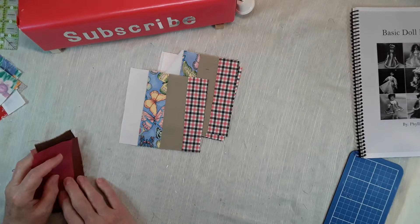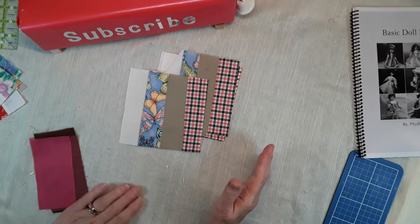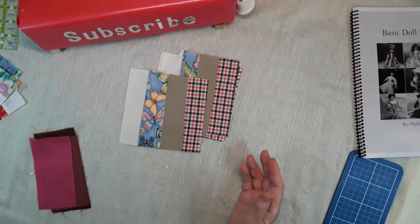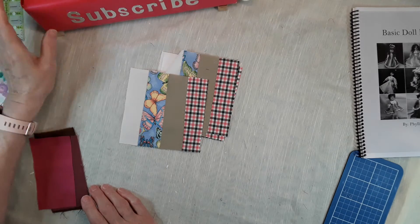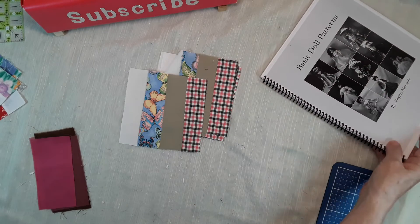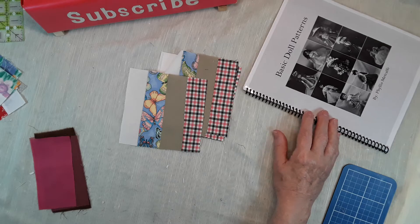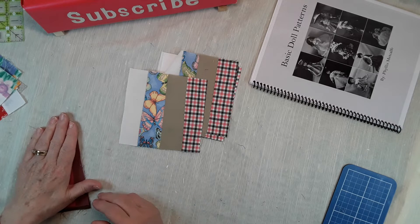I also showed you how to practice making a quarter-inch seam, so if you haven't seen those videos, check those out — they're there for a beginner quilter, but anyone is welcome to watch them. Be sure to subscribe and touch the bell to be notified. Also check out my Etsy shop for my basic doll pattern book — it's an easy book covering all sizes of doll patterns and doll clothes.